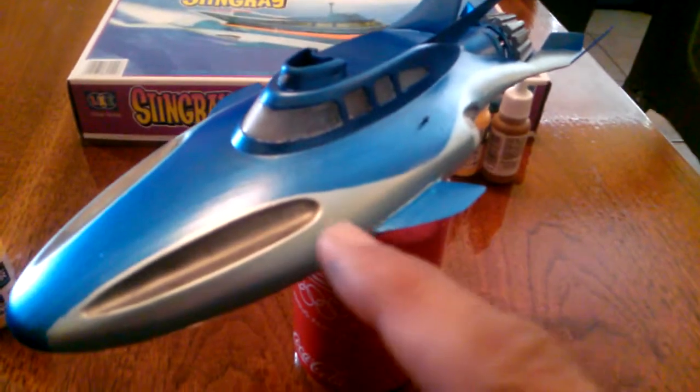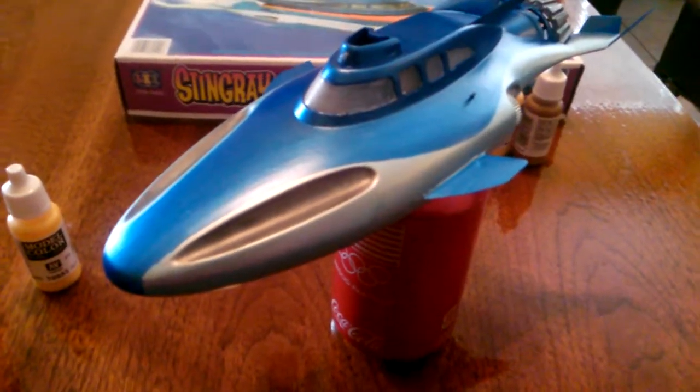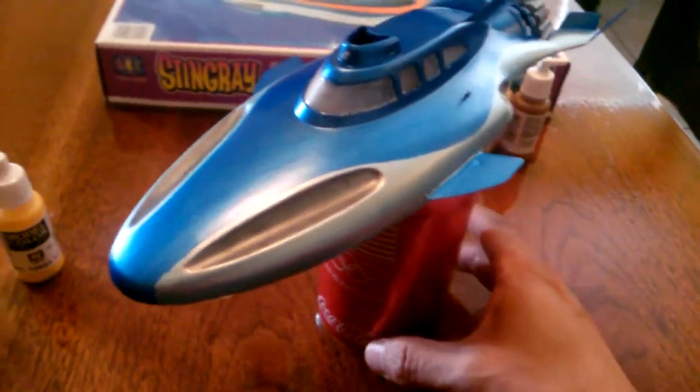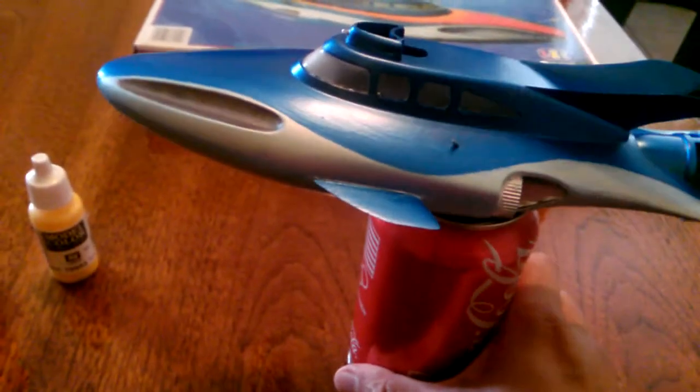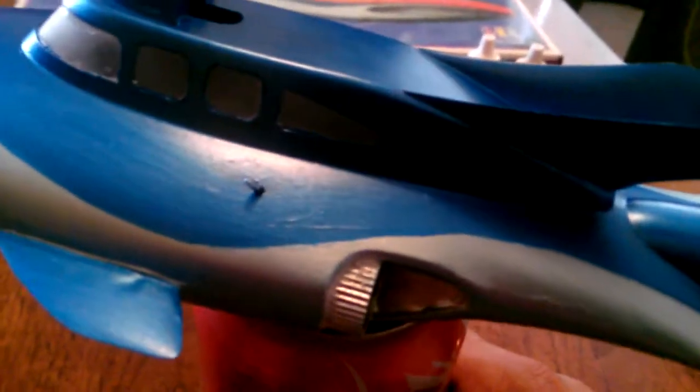What I've done here so far with this one is I've given it a coat of ice blue down here. The color is supposed to be pretty much a silver, but I wanted to see what it would look like with this ice blue. It's very pale - pale enough that you can see this is silver right here, and this is the pale blue, so you see the slight variance between them.